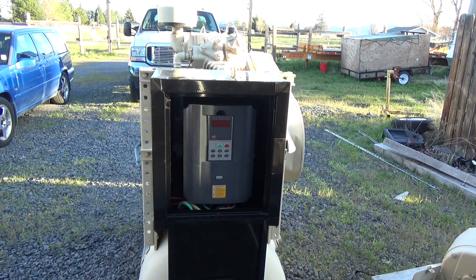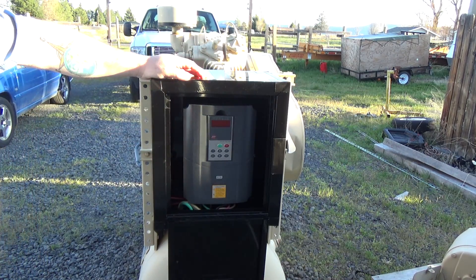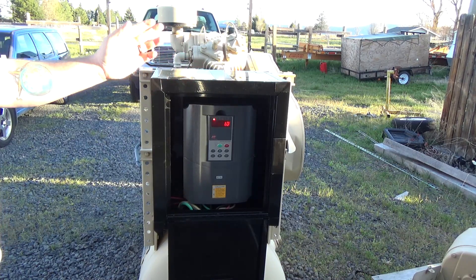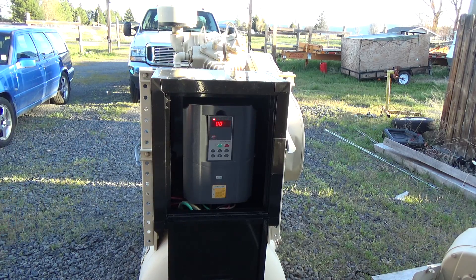I've just plugged the VFD in and it takes a little while to charge the capacitors inside there and then it'll come up. Now it's starting up. You don't hear anything from the pump because there's some air in the tank and the bypass is enabled, so the unloader is operating.